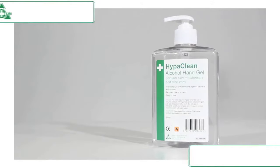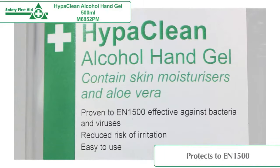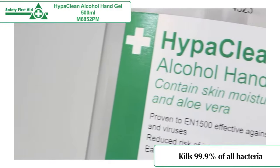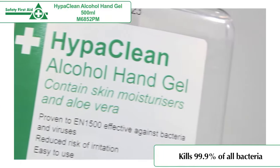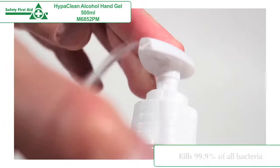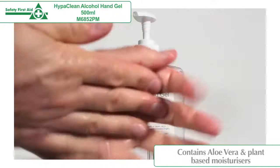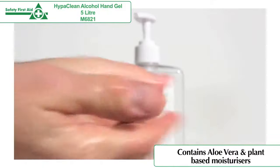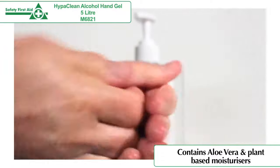HyperClean Alcohol Hand Gel is proven to EN1500, effective against bacteria and viruses. The hand gel kills 99.9% of all bacteria and is safe, easy to use, and non-irritating. HyperClean Alcohol Hand Gel contains aloe vera and plant-based moisturisers to leave hands feeling soft.